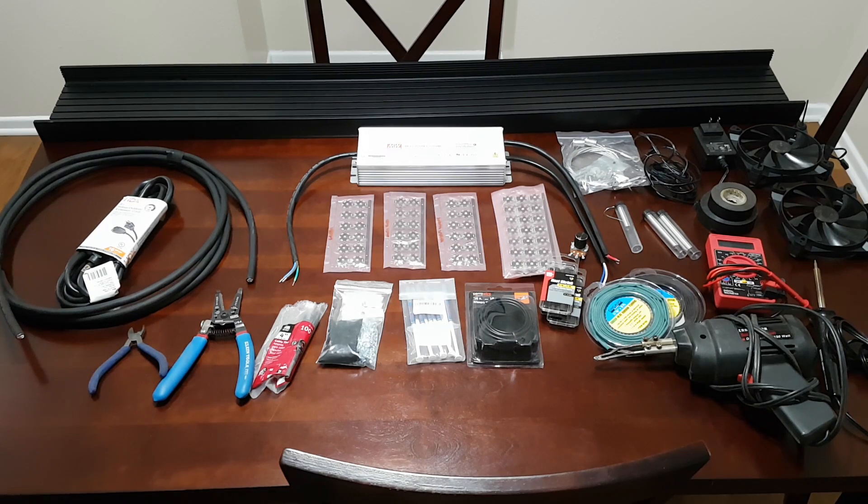I think that wraps up this video. Like I said, this is just part one of a multi-part series — I'm not sure how many videos it's going to be yet. I just wanted to give you a layout of what you need to build a light like this yourself. If you have any questions, comments, or concerns, let me know in the comment section below. Thanks so much for watching and I'll see you in the next one.